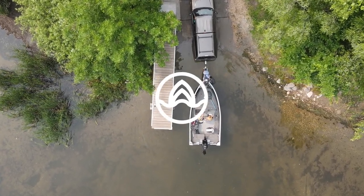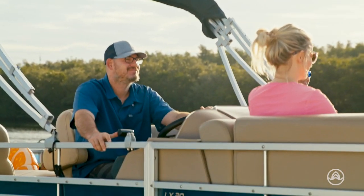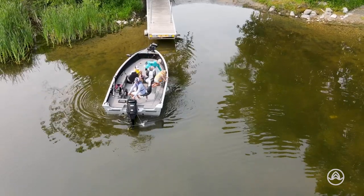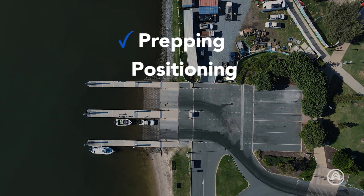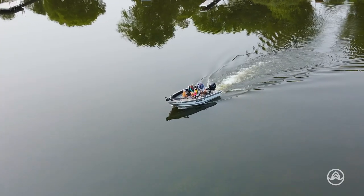Hey everyone, welcome to our video on how to launch a boat. Whether you're a seasoned boater or a beginner, launching a boat can be intimidating, but it doesn't have to be. In this video, we'll take you step by step through the process of launching a boat so you can get out on the water safely and enjoy your time out on the waves.